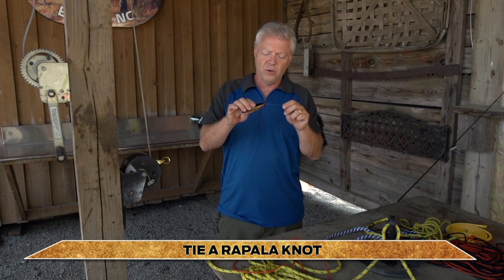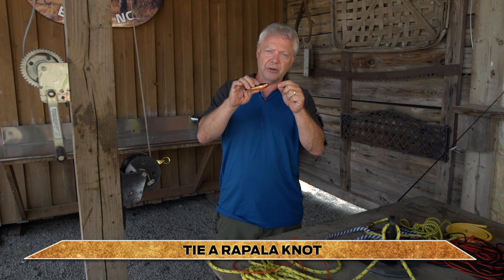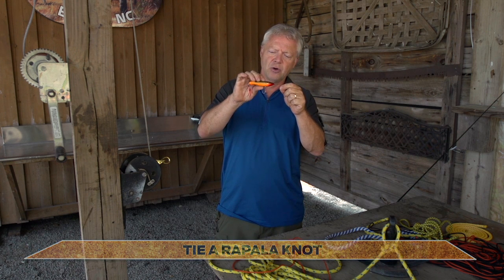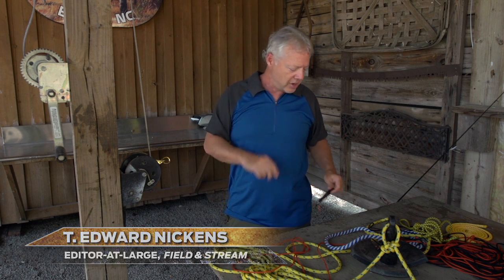I like using the Rapala knot for a couple of reasons. It's a strong knot, but I really like this loop that it creates that allows my lure or my streamer to move around that loop just a little bit, and it gives the lure a lot more fish-attracting action. Let me show you how to tie it.